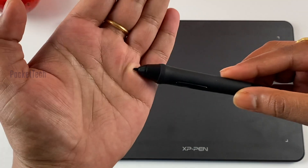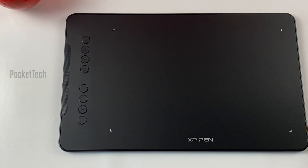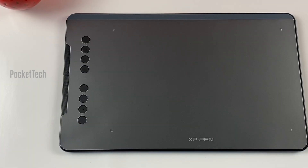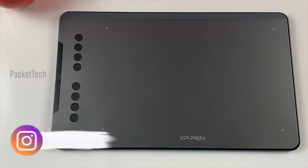There is no charging needed. It has a glossy finish on one side and a matte finish on the other. It is perfect. I will connect to different devices — Android devices, MacBook, and Windows laptop.